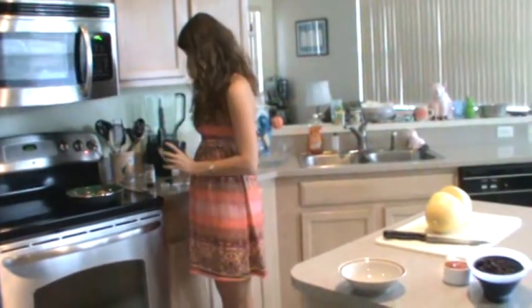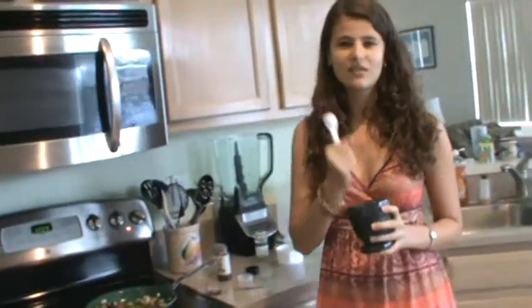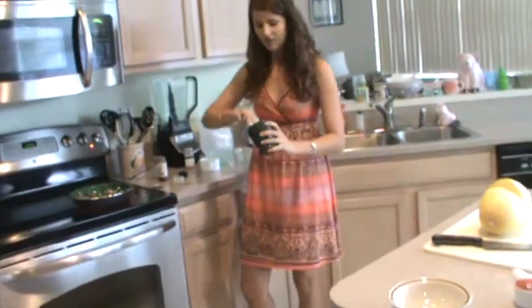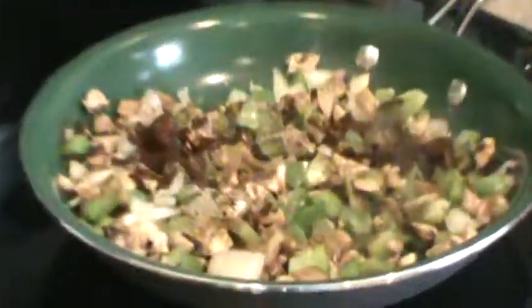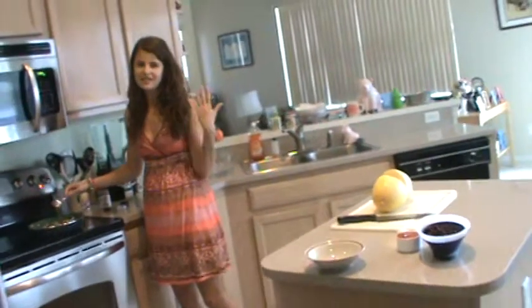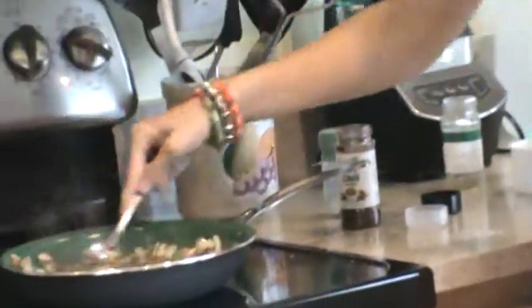And then I'm going to add about a teaspoon of freshly ground black pepper. This is a mortar and pestle that I use — I freshly ground the black pepper from whole black peppercorns so that it has more flavor. You sense way more flavor when you freshly grind it instead of buying it prepackaged already ground. So I'm going to add about a teaspoon of that. The mushrooms will start to release water and that's normal, so it might get a little watery, but then the water will get absorbed again.